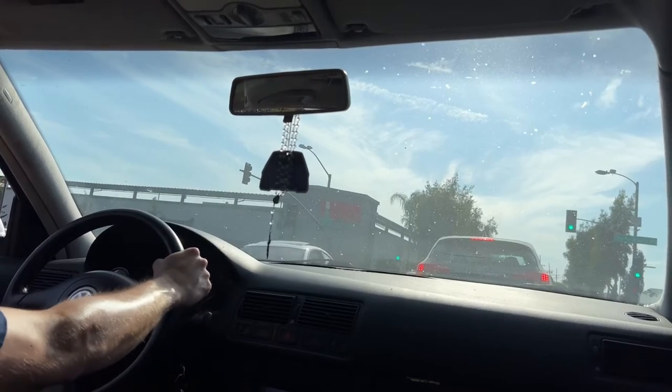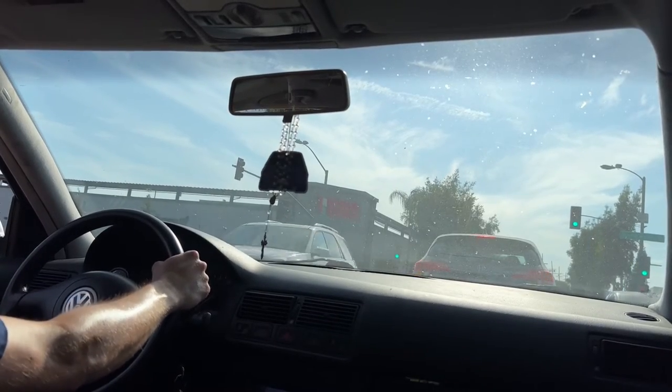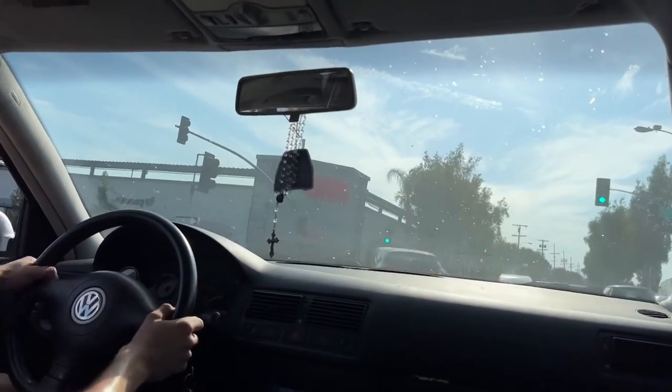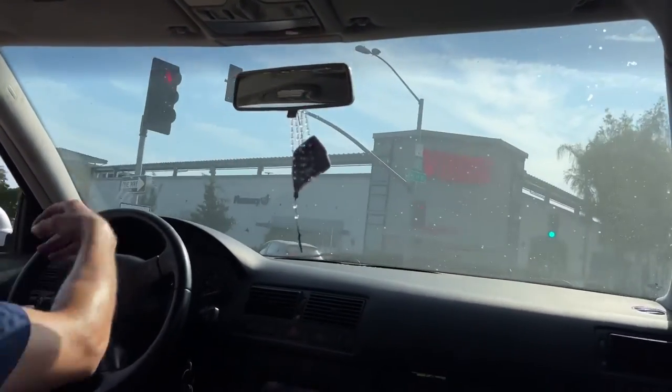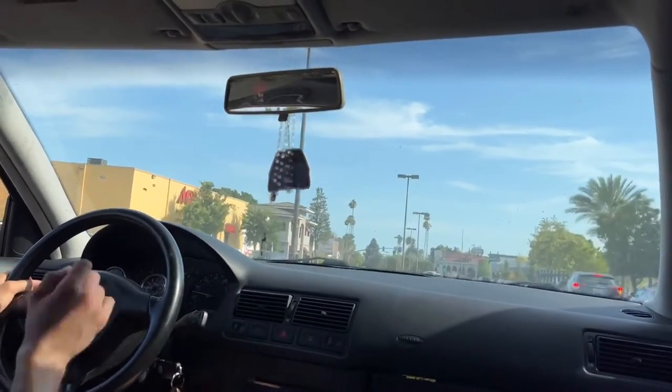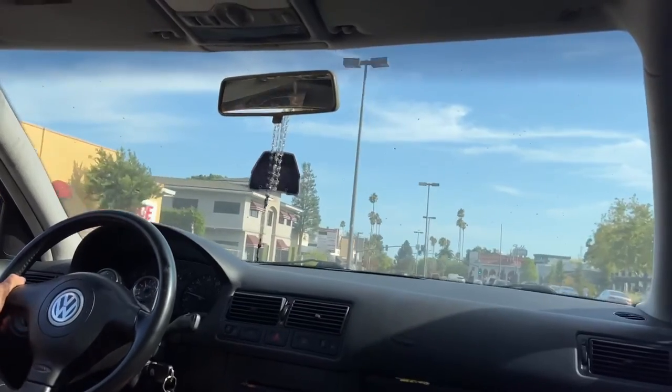I actually got a cop right behind me. That's a sheriff. It's stock — it's just a Golf. Nothing to pull me over for. Yeah, man, this car feels good.